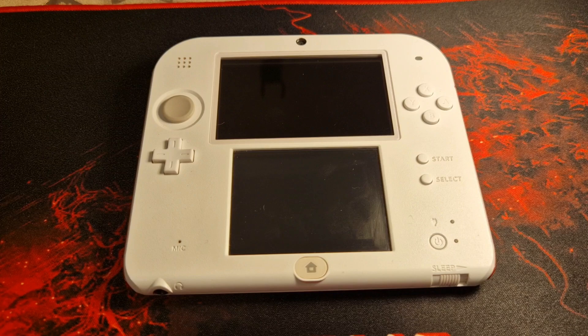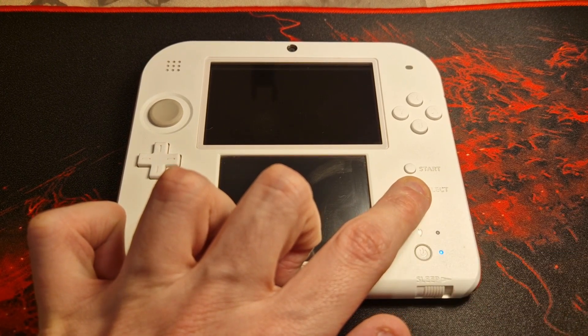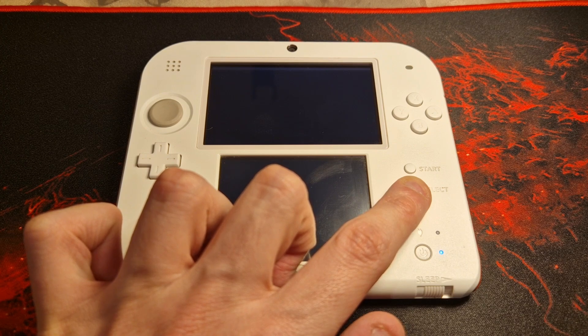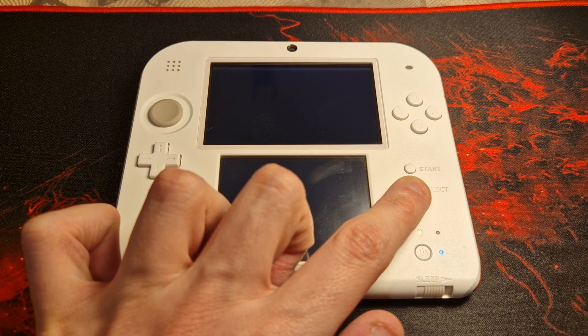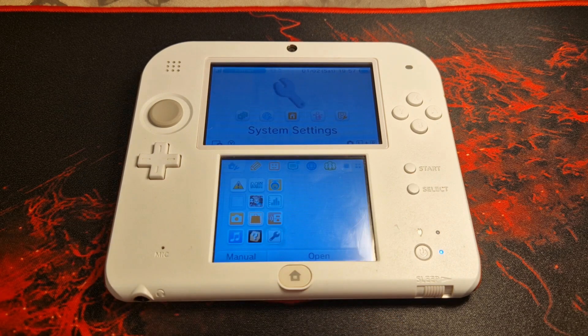It is extremely important that you do not skip this section of the video, as the next steps are essential to ensure this is the correct guide for your console. First, we are going to check whether the console already has custom firmware installed. To do this, power off your console and then power it back on with the Select button held in. If you boot directly into the home menu, you do not have custom firmware and you can proceed. If you boot into anything other than the home menu, stop following this guide and refer to the link in the description labeled 'CFW already installed'.